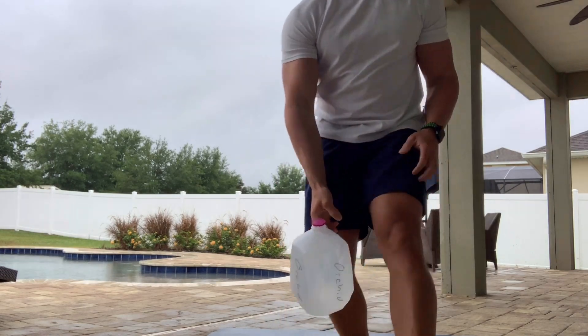Here are your rep ranges. Like I said, we're doing a pyramid style. You're going to start with 10 reps — do all three exercises for 10 reps. Take about a 15 to 20 second rest, then set up for the goblet squat again. Go to 15 reps — do all three exercises again. Then go to 20 reps — do all three exercises again. You can stop at 20 reps and start coming back down the pyramid, or if you want, go up to 25 reps.